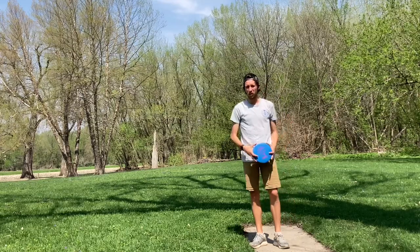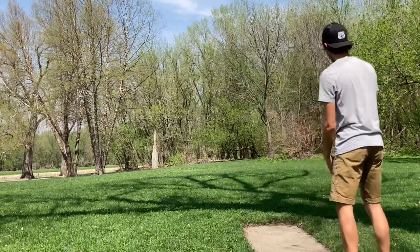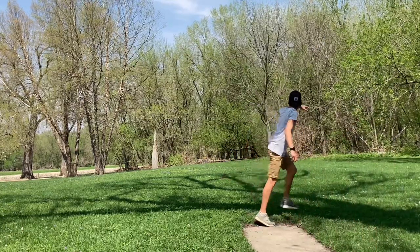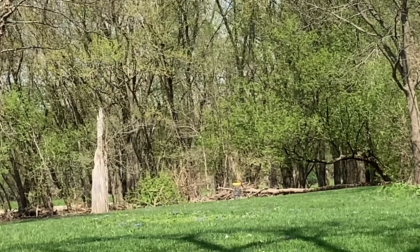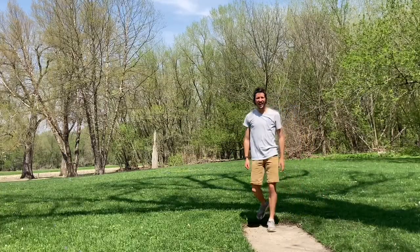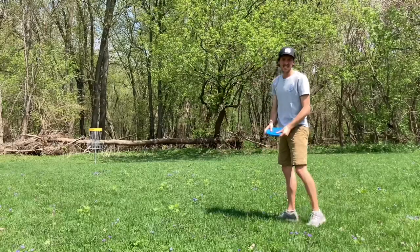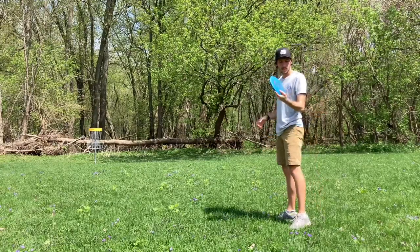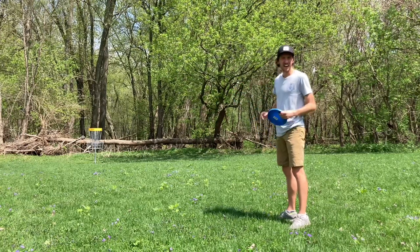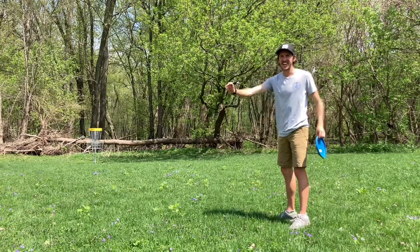I'm going full power drive backhand with it. It just glides in the air for so long — it's really fun to throw. This is really where I think the Polecat can shine, on this longer putt where I don't want to jump putt. I feel like I can just putt it up there and it should just glide right towards the basket.